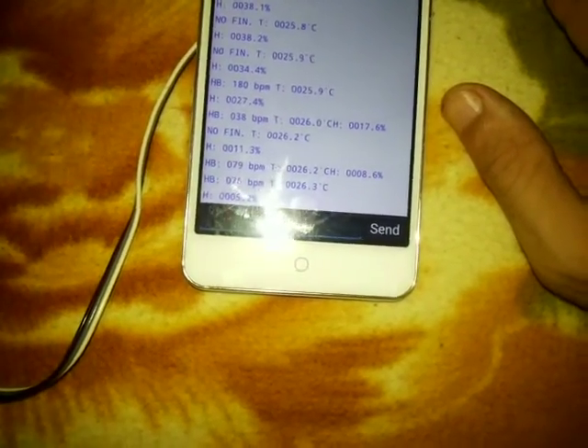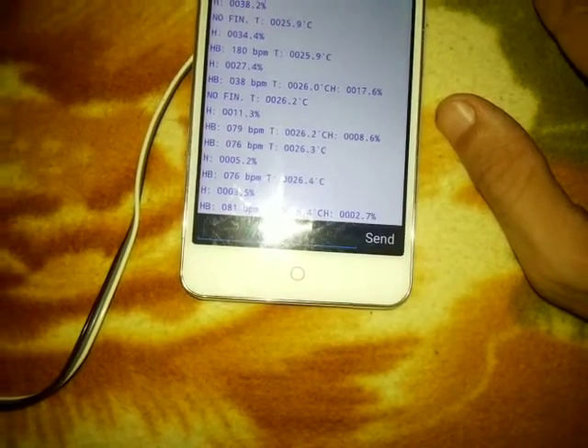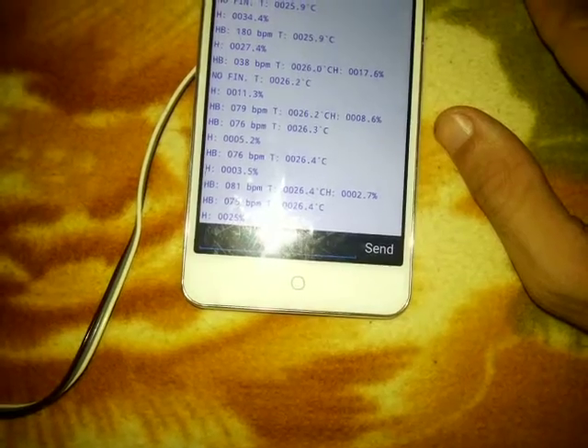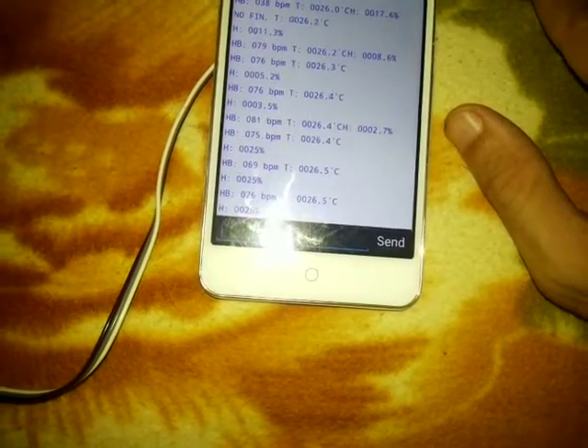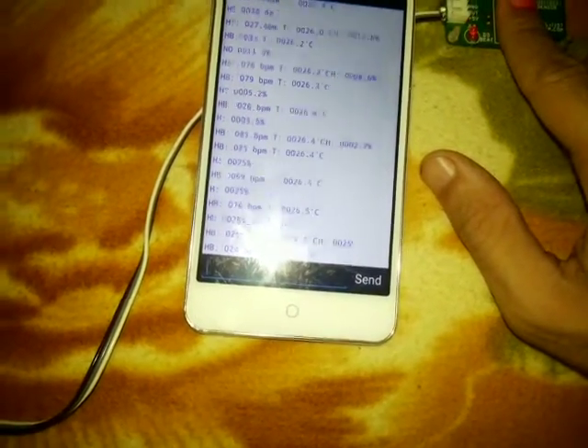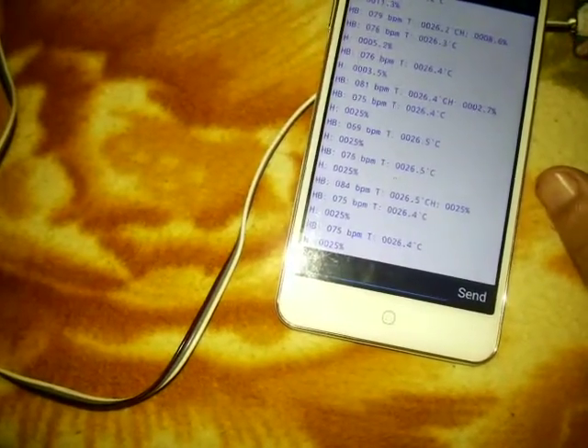Next we'll check the heartbeat. It's displaying 79, 76 because we are taking the data at every second. In this way our system is working, giving regular data. This is all about the project — thank you.